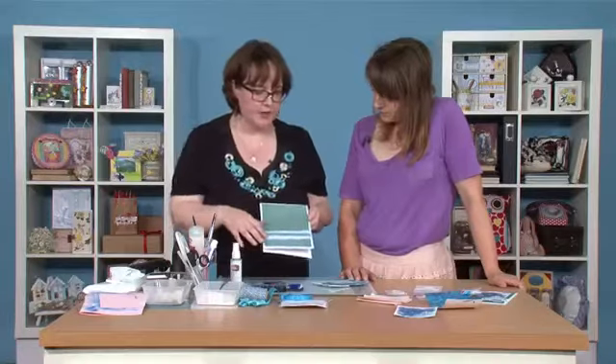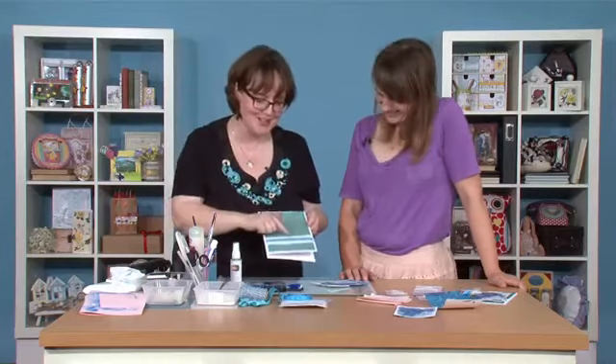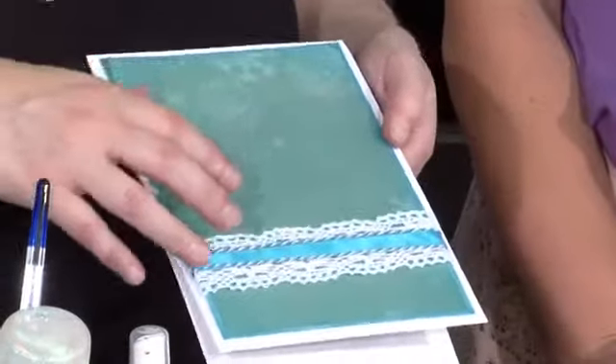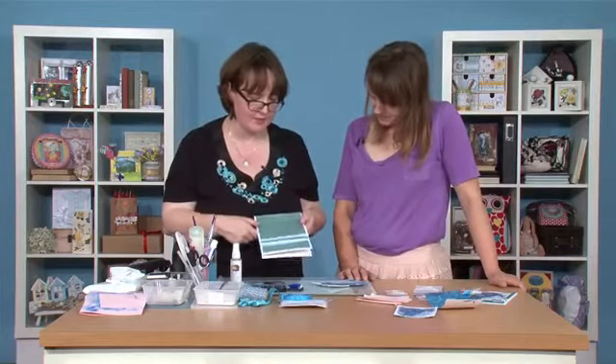I've put a little bit of oyster blush crochet trim around here and some ribbon and baker's twine. Now, when we've put this on here, you won't see a huge amount of this but it just becomes part of the background of the design and those little details really all add to it.